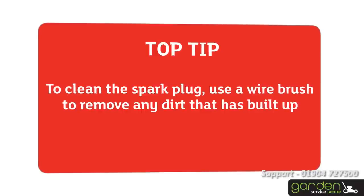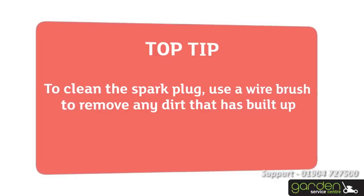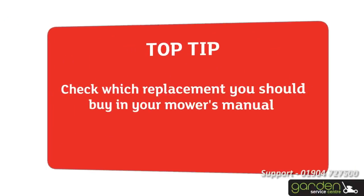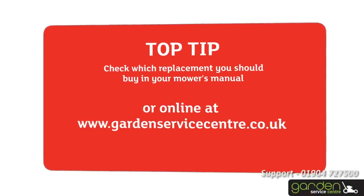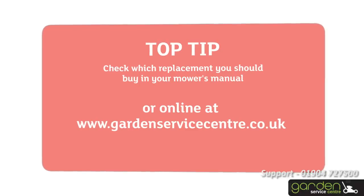If cleaning the spark plug doesn't resolve the problem, you can just replace it with a new one. Check which replacement you should buy in your mower's manual or online at www.gardenservicecentre.co.uk.